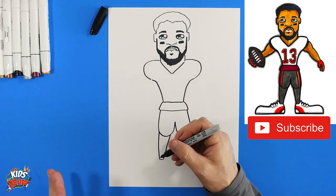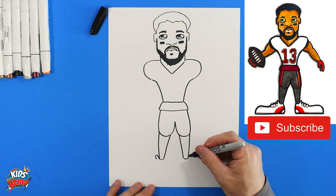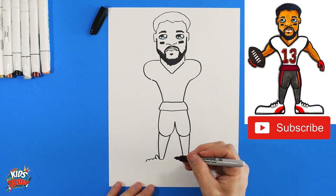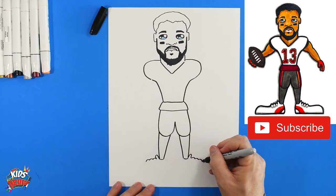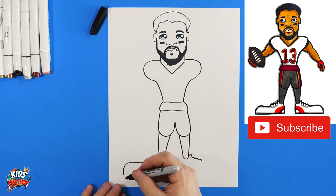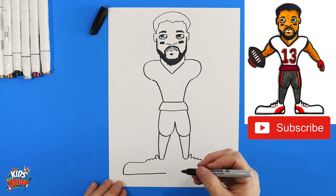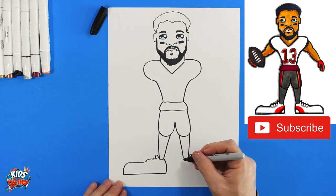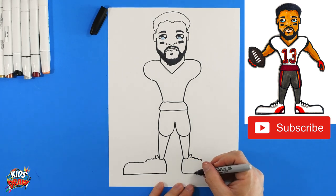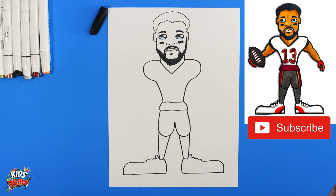Let's do some shoes. We like to do oversized clown shoes — it makes our characters more fun. We'll do a bump up for the tongue of the shoe, then one, two, three bumps for shoelaces on each shoe. Bring that big shoe out to the edge, drop it down, come straight across to the heel and stop, then connect. Bring the heel down and straight across to the edge of the page, round up that toe, and connect.